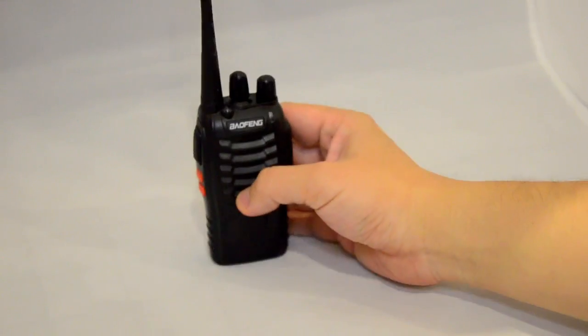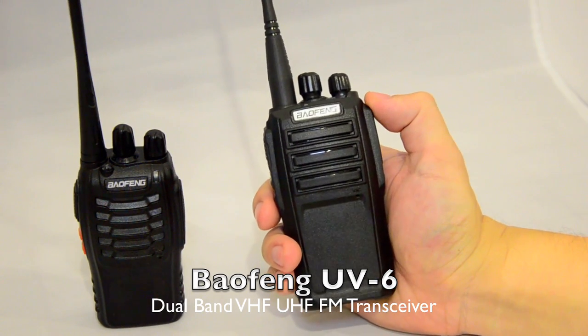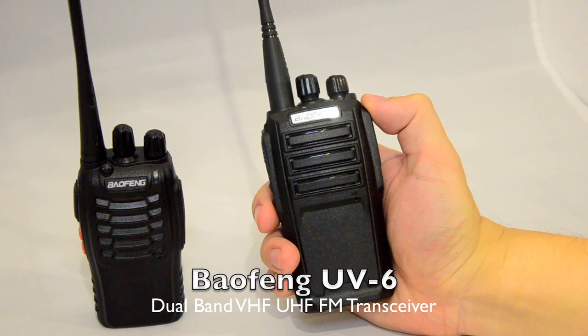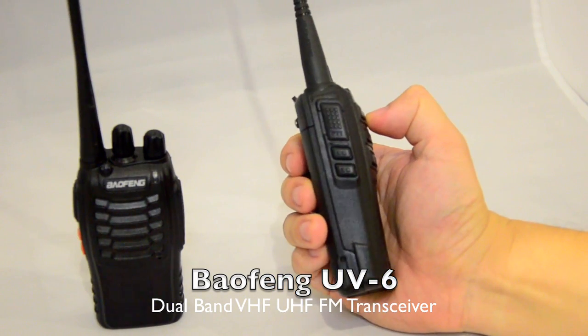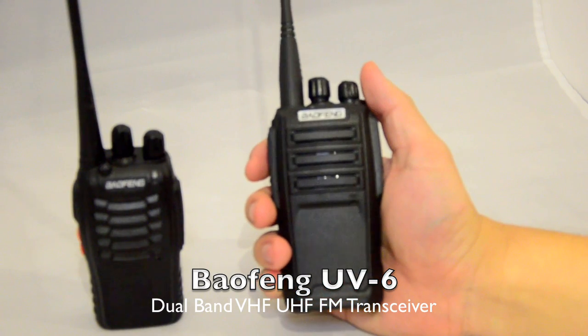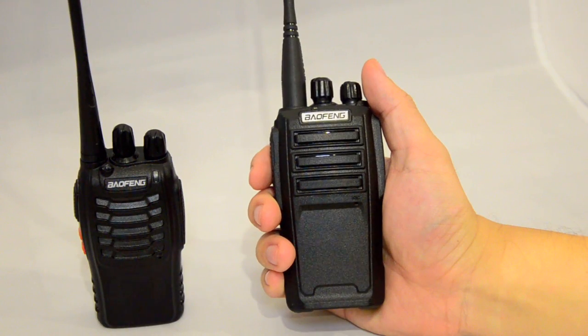Now we have a new radio that's come onto the market. The Baofeng UV6 is a dual band UHF and VHF radio, so it's got the extra VHF band compared to the BF888. The frequency coverage is 136 to 174 MHz plus 400 to 470 MHz.